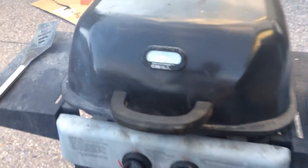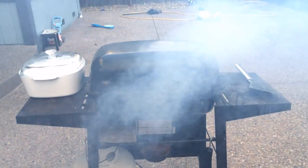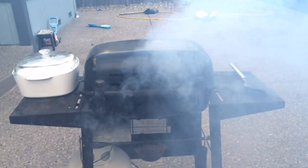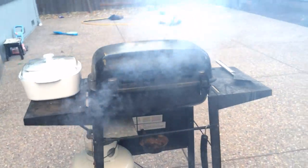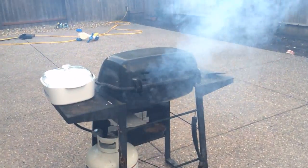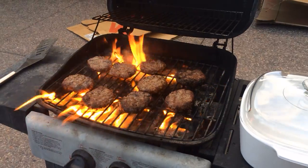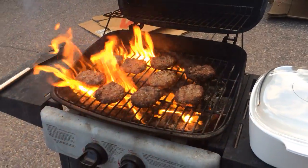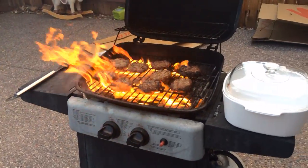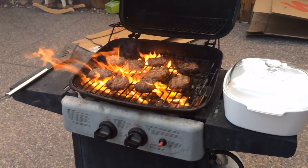You can tell it's really getting going when you've got that level of smoke coming out. It gives a whole new meaning to the term 'flame broiled,' doesn't it? That's getting pretty hot — let's go ahead and close this up and let it sit for another couple of minutes. All right, hamburgers!